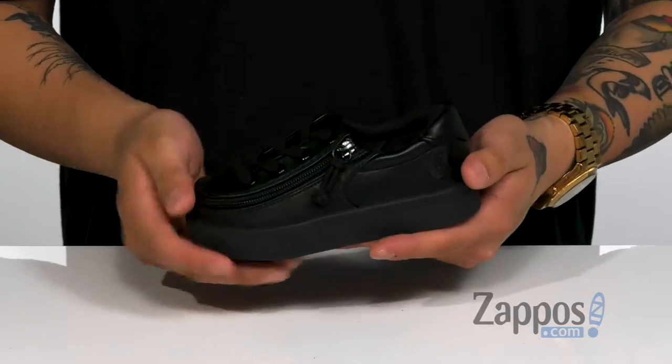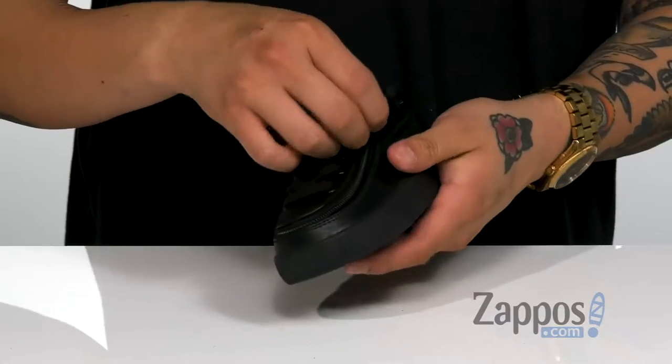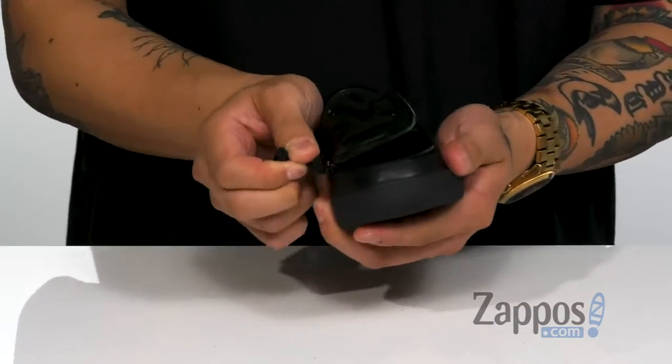Hey, it's Andrew from Zappos. This is the classic lace low canvas from Billy Footwear. This great shoe features a smooth durable leather upper and a traditional lace-up design that's going to provide a secure fit. They've even made it fun to take your shoe on and off with flip-top technology.